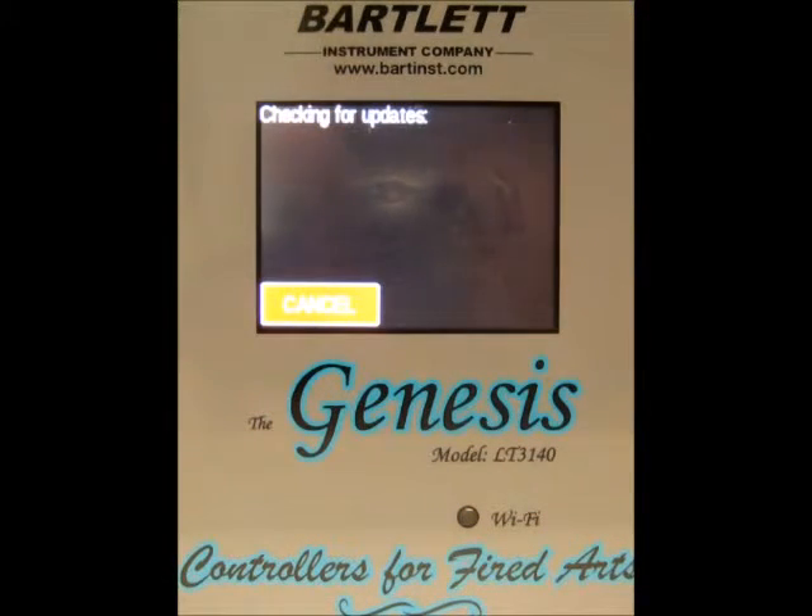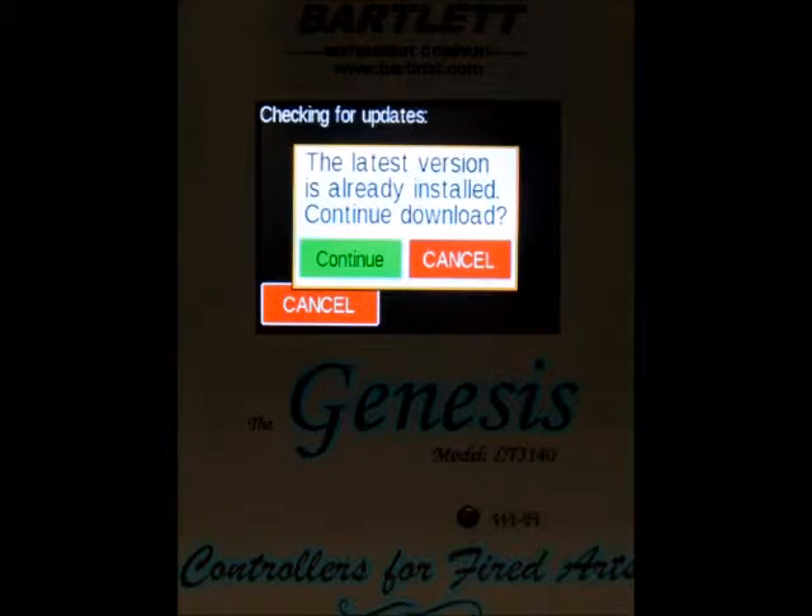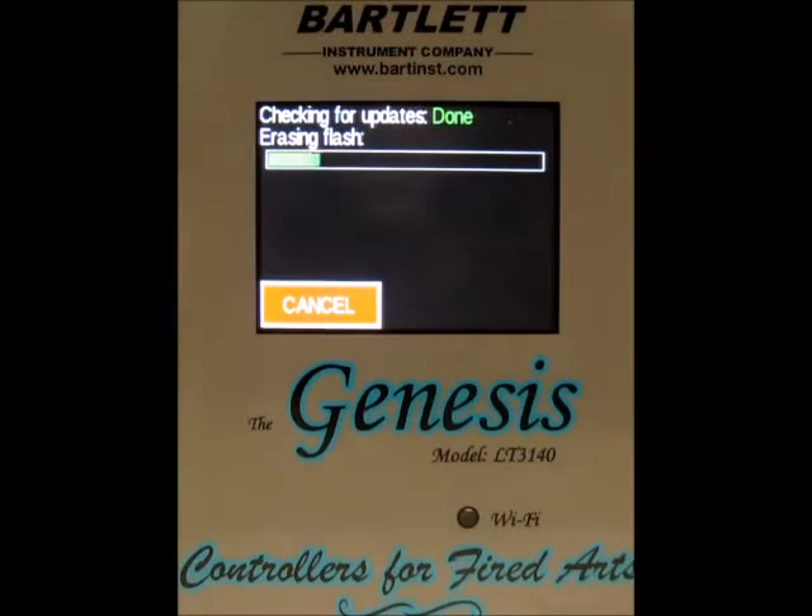The controller is searching for new updates. It's letting us know that this controller currently has the latest version, but I'm going to go ahead and continue anyway. Press the continue button.